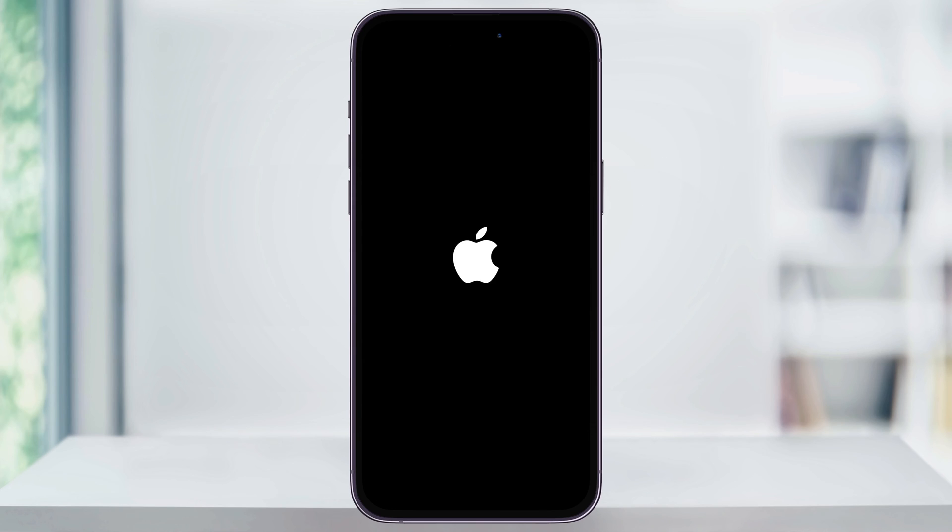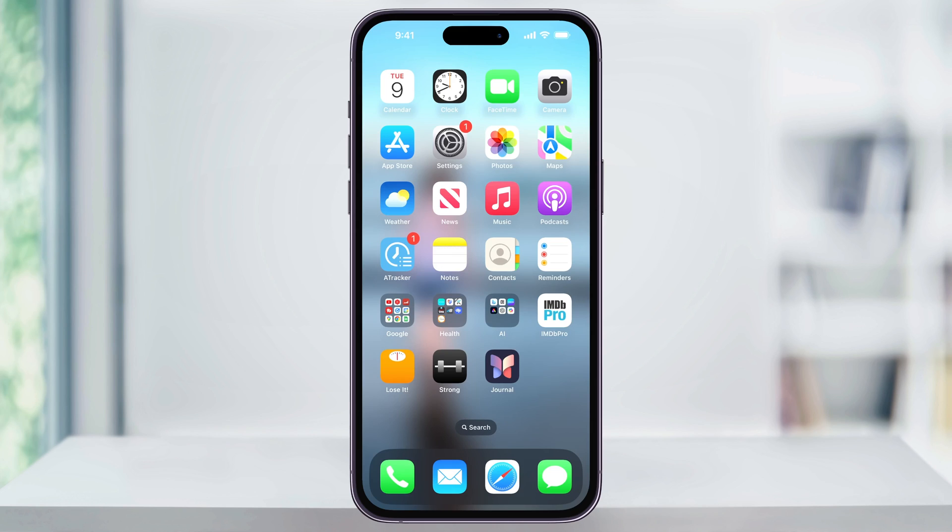The thing that you have to remember is holding the side button until the Apple icon appears. This is the part that's doing the full hard reset and where most people tend to forget. Let your iPhone boot up all the way, and then you'll be back at your lock screen where you can unlock your iPhone and continue using it.